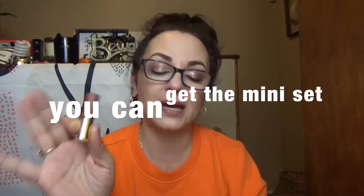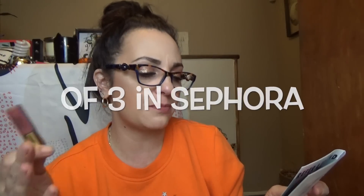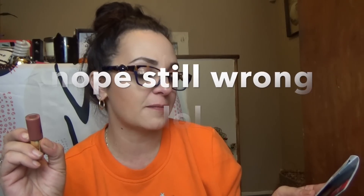Yves Saint Laurent Tatouage Couture Matte Lipstick Stain — the full size is $37. I do have a hard time paying $37 for it. You could have gotten a bunch of different colors: berries, and reds. The eggled applicator creates the crispest cupid's bow, which is tough to achieve with liquidy formulas. It's also long-wearing — I just wiped it all off — but it doesn't dry out the lips. That I will agree with.